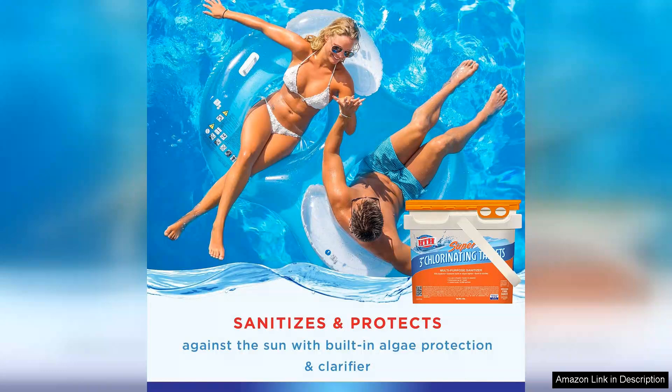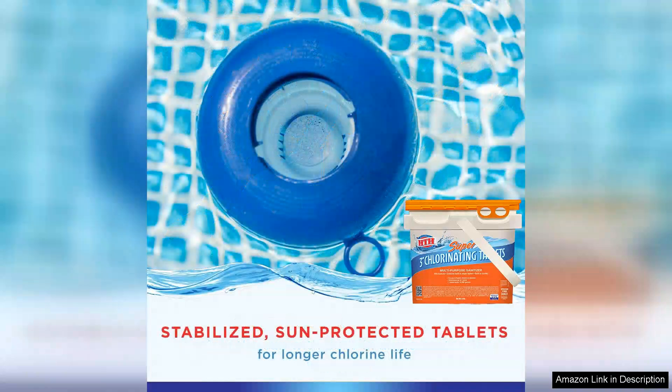The effectiveness of these tablets is outstanding. After using them, I noticed a significant improvement in water clarity within a short period. The chlorine level remains stable and I felt secure knowing that the water was sanitised.